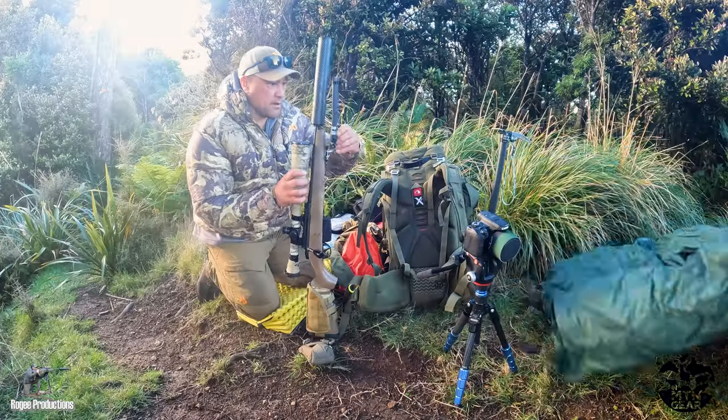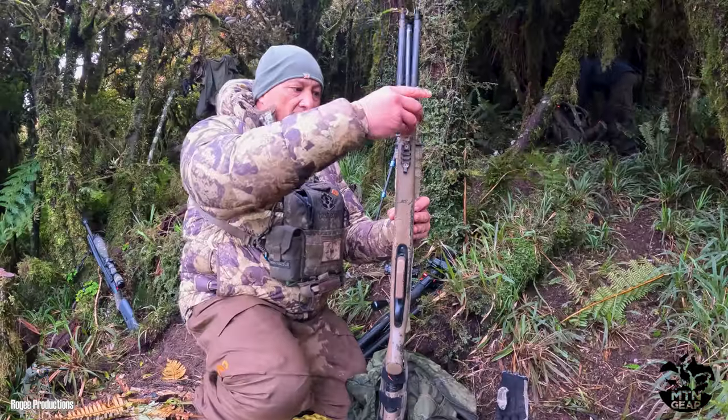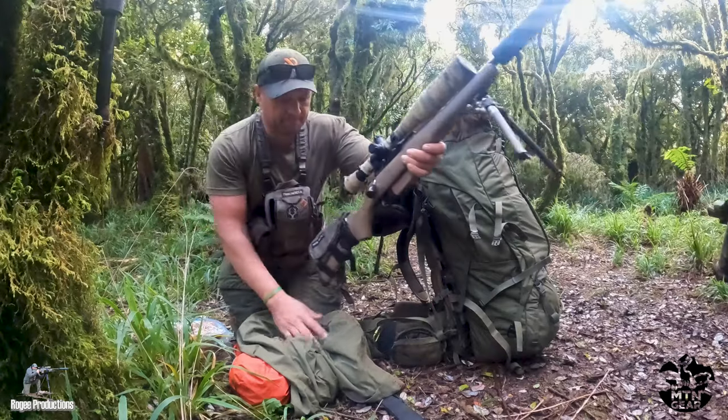I've had the MTN mount and bipod for the last three months on my Tikka T3 308, putting it through its paces for this review.